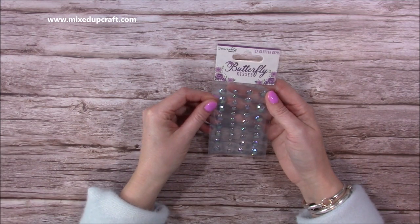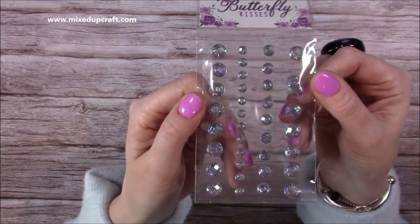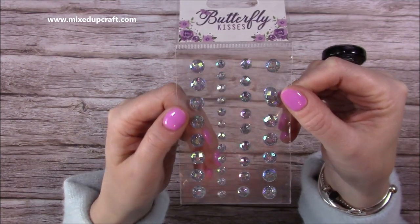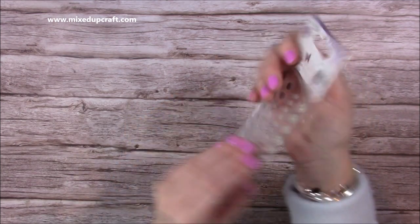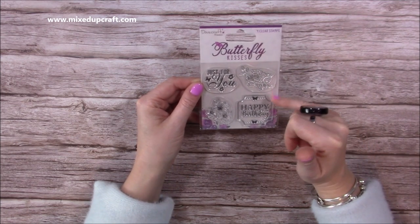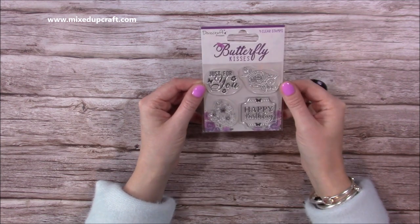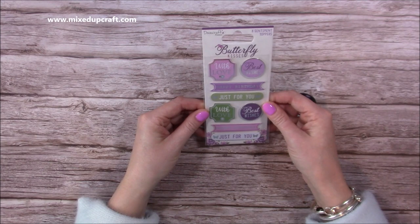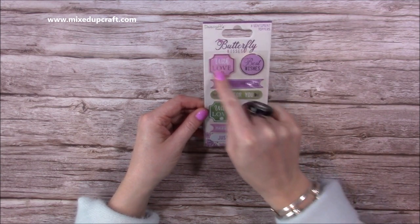Then I have these stunning 37 glitter gems - they're faceted and look at all the color in those. They are absolutely gorgeous and so shiny. Then I've got some stamps: happy birthday, the rose, these flowers which will look really nice colored, and then 'just for you' as well. So four clear stamps.